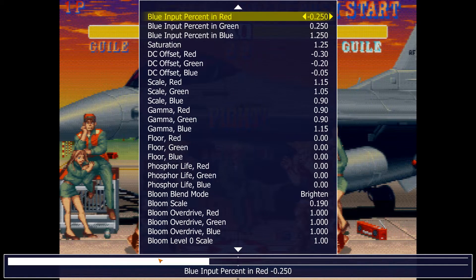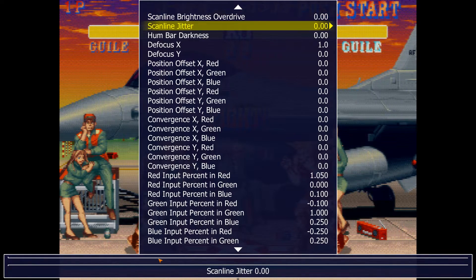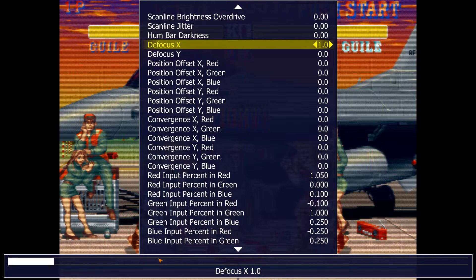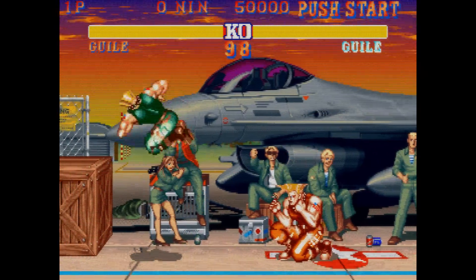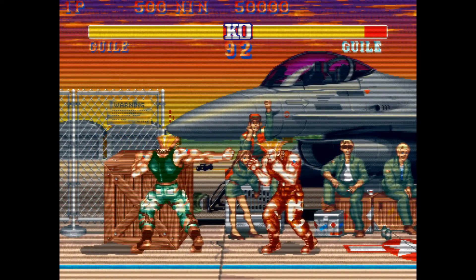What's going on is the defocus setting. Don't set it to 1 — maybe 0.8 is about as high as I would go. You want some crispness, and that's the thing a lot of people miss about CRT arcade monitors.